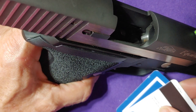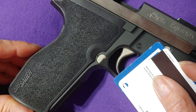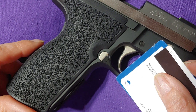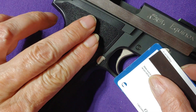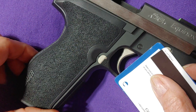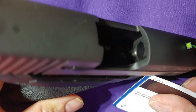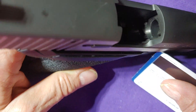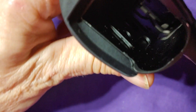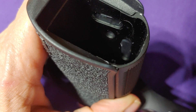This is a quick tutorial on taking the grips off of a P227 Equinox. These are the single-piece grips that wrap around — they don't have any screws holding them in place. The gun is obviously unloaded and there's no magazine in it, and I'm going to flip it around and show you.